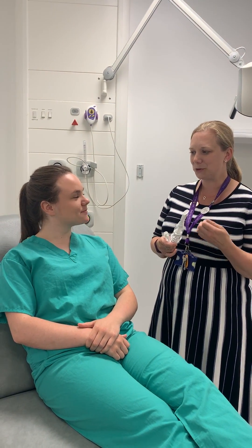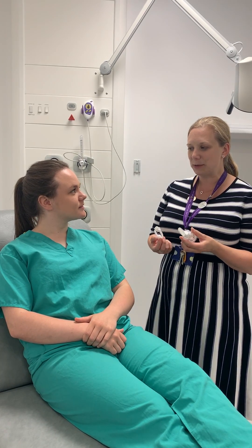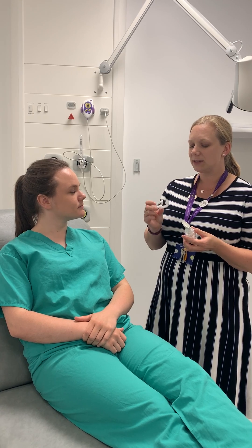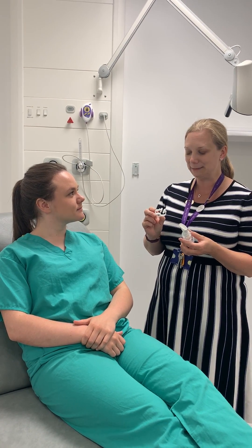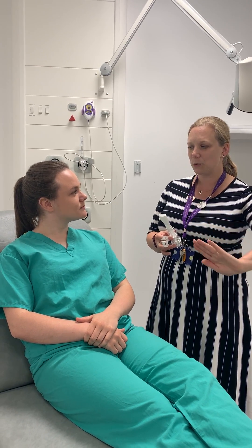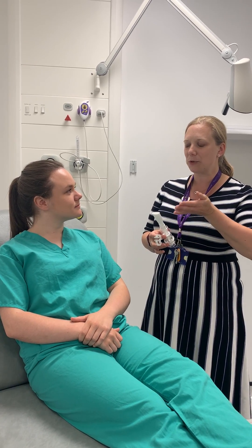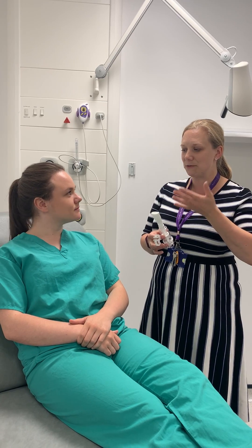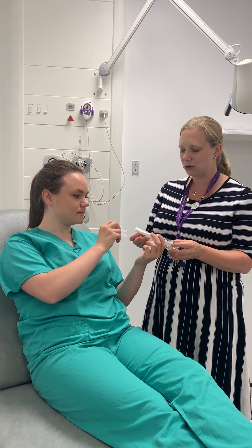Think of it as dumbbell training but for your breathing muscles. Getting a good technique is really important, so I'm going to get you to put the nose clip on because that will stop you cheating. To really get good training of the muscles, you need to breathe all the way out and then take a nice slow deep breath in until you feel that your lungs are full. So pop the nose clip on.